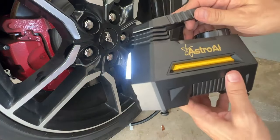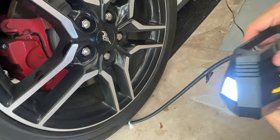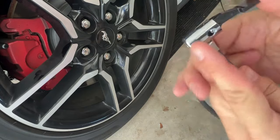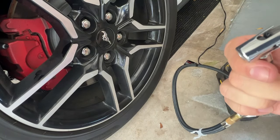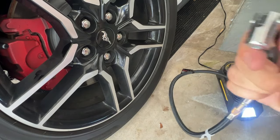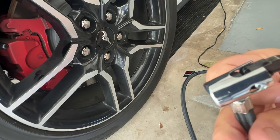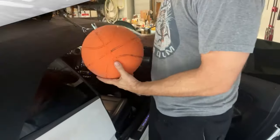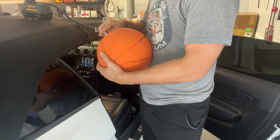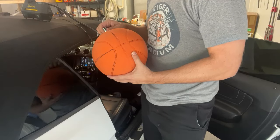If you're looking for a really fantastic device, one that won't let you down, it's Astro AI. Another thing — it has all the connectors so you can go ahead and fill a basketball, fill your pool floats, inflatable devices in general. This is going to do it very quickly, so having this is going to save your breath when you're out using those inflatables with the kids. And it works just as well to fill a basketball — plug it in, turn it on, and you can fill it in a matter of seconds.